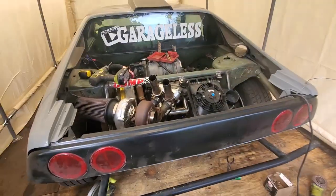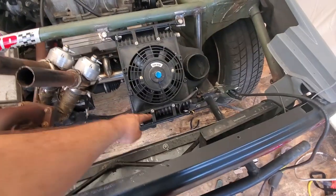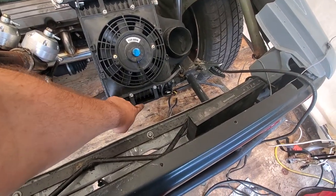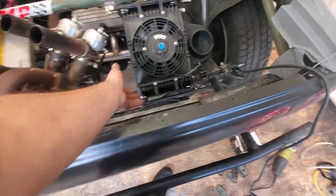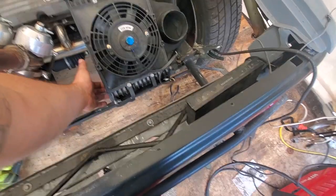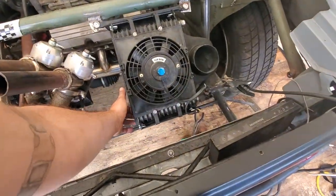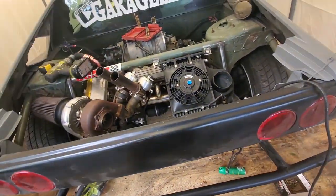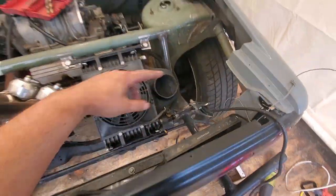Got it mounted, it's in there. I'll probably eventually do a weld from here up to share this hole or something, just so it's got some support down here - because that's not ideal, I'll eventually wear something loose and break, which would not be good. Next step is I've got to figure out which way the lines and all that stuff get routed.